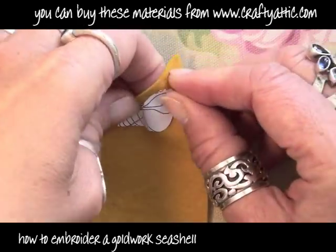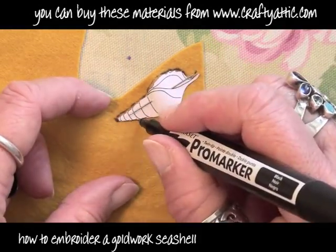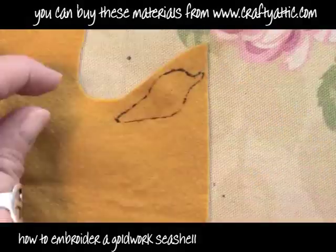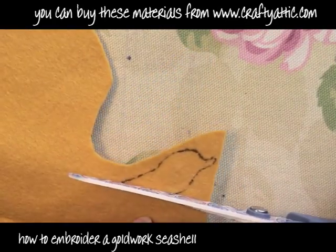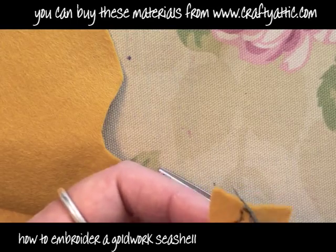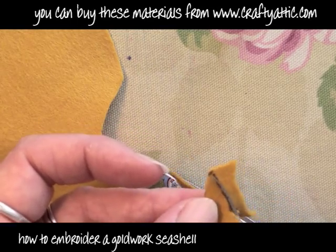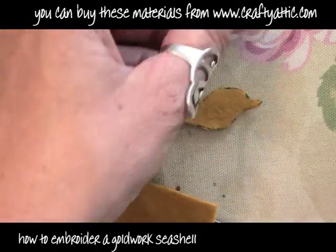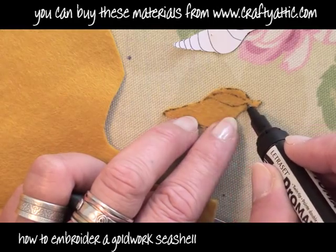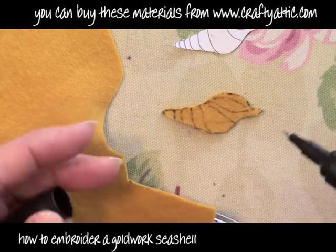I have some gold coloured felt. I'm just pinning the template to it and drawing around it with a fine pen, just so that I can then cut the piece of felt out. There's my little felt template. I'm just going to now draw in the other detail on the shell because we'll need that in a minute.